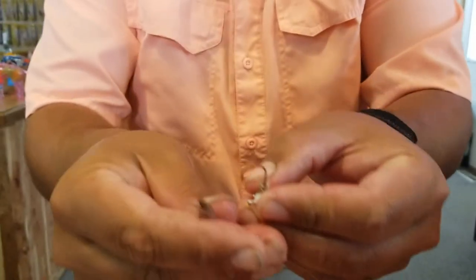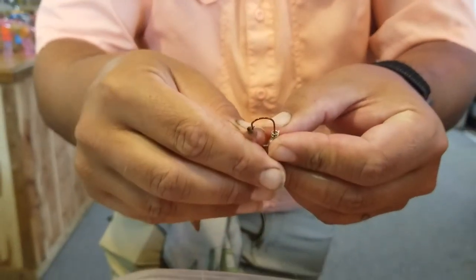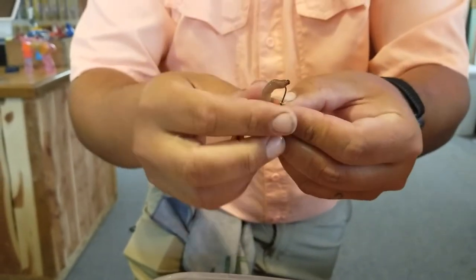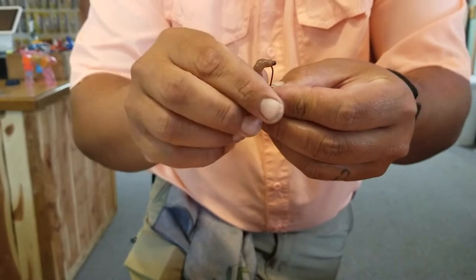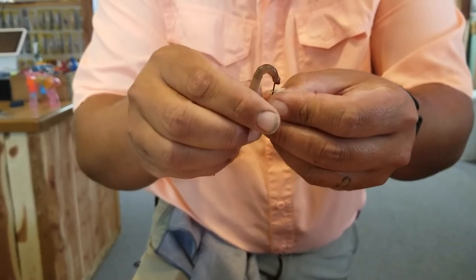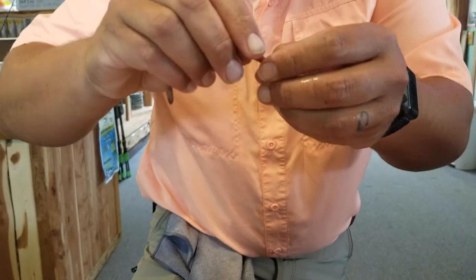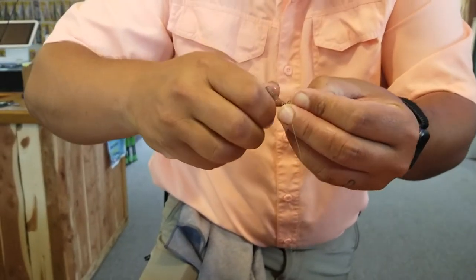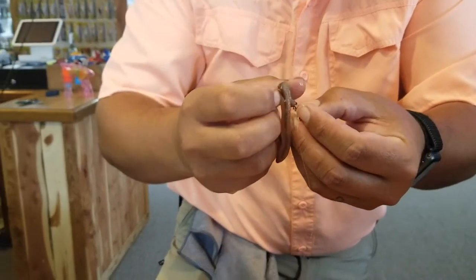Just thread it right through the cup side. Don't try to weave it on there like we did when we were kids bluegill fishing, just thread it on there and you want it to stay as straight as possible. Then you want it to catch that screw lock and just start twisting it up.